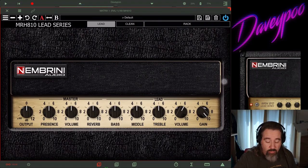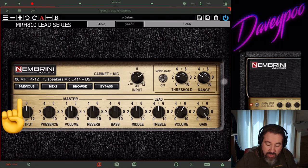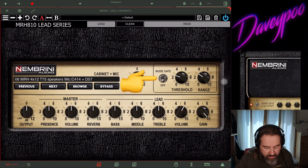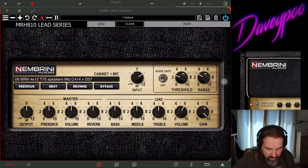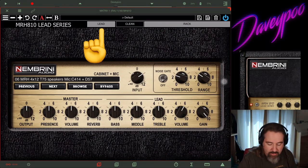I love this app right away. It's got all the features from my previous Nembrini video. If you tap on the grill cloth or up at the rack, you get the additional interface with cabinets, the mic and cabinet section, input gain, and a noise gate. All the usual controls are around the amp. I'm not going to go through every single thing — I want to keep this video short and get to the point. This amp just sounds phenomenal.